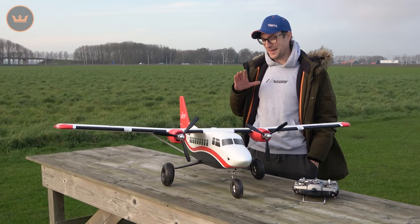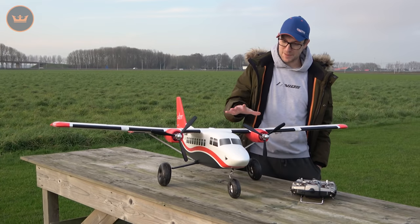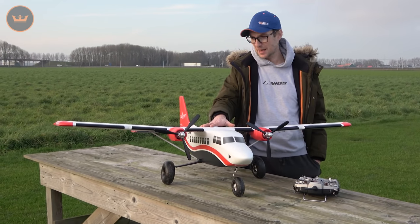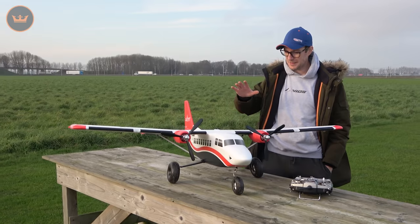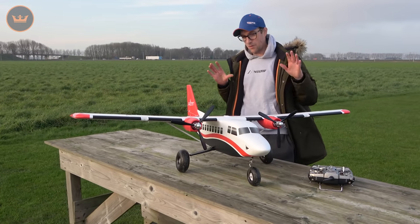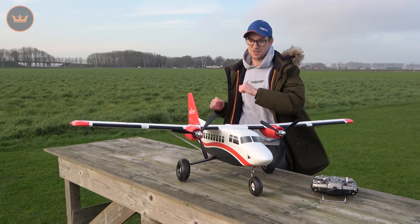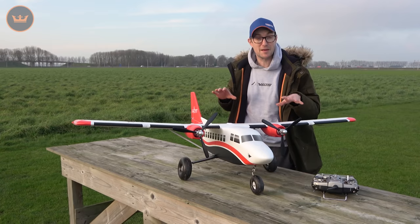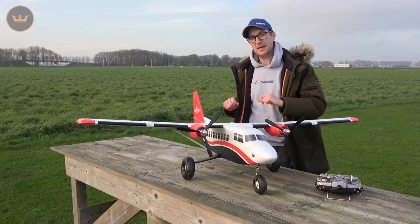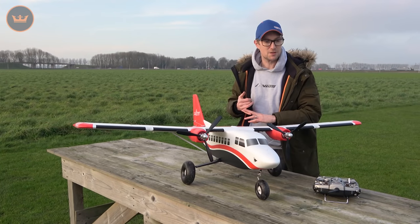Hello and welcome to Hobby King. Stuart here with a flight review presentation of a model that you all know and love, but is back in a slightly revised form, in a V2 form — it is of course the Avios Bushmule. On this flight review, because it's already a known and much loved model, we don't need to get too much into the technicalities. If you want the full spec, you can check out the description underneath this video — that will take you to the website, you'll get all the spec you need.